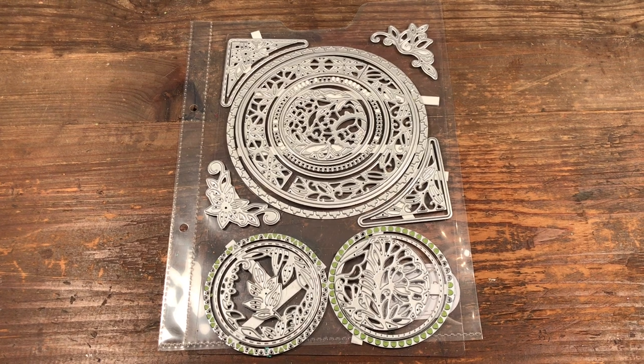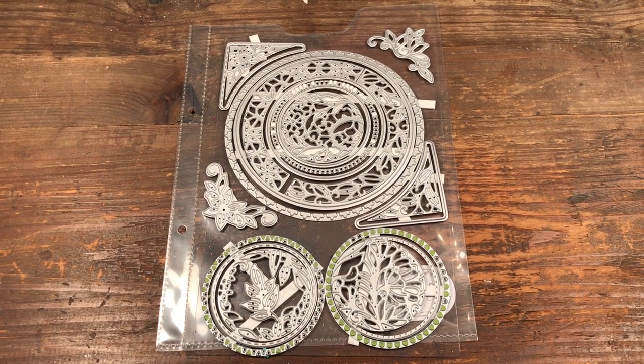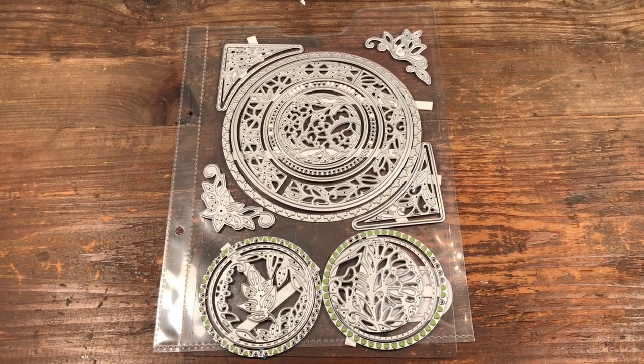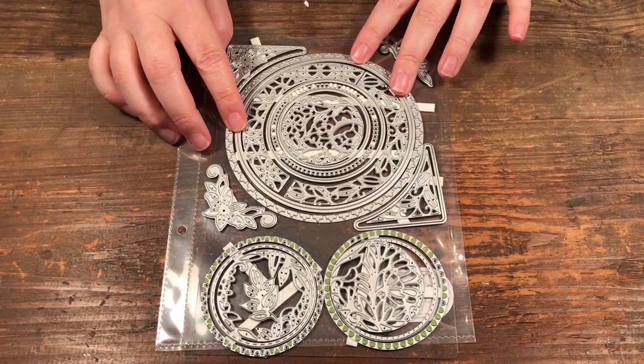Hello, welcome to Scrap Time. My name is Christine and in this video I'm showing you the Tonic Studios designer's choice die set Corsage and Carnations.